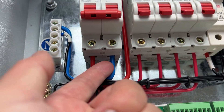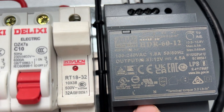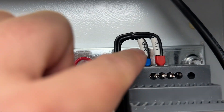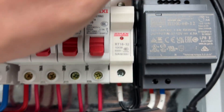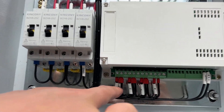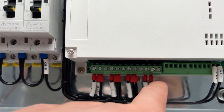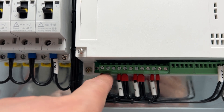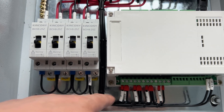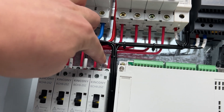This is the neutral line and the live line. This is the power supply neutral line, live line, and the 12V output. The DC 12V output goes through to this controller. These are the relay COM and Normal Open terminals — I have not used Normal Close, just COM and Normal Open — so the 12V is output to the 4 channels: 1, 2, 3, 4.